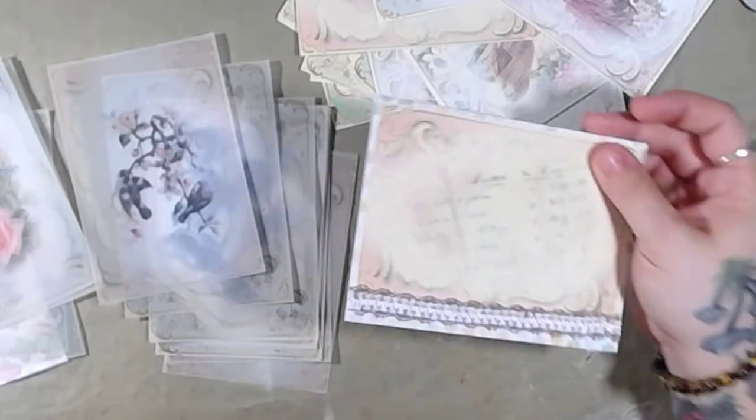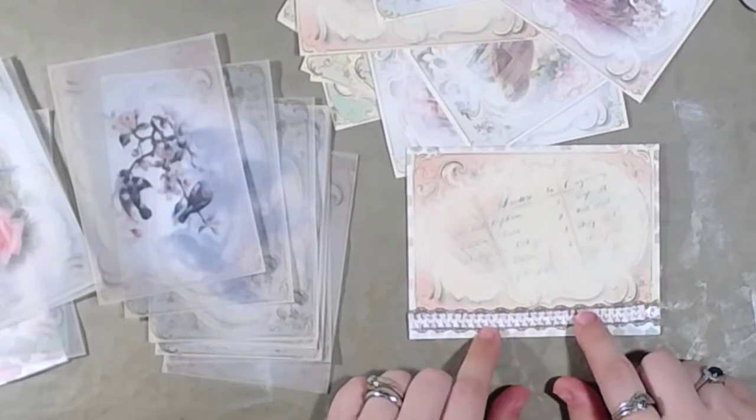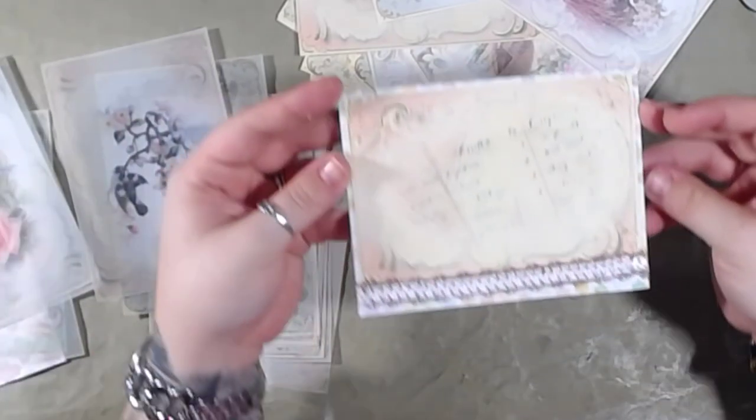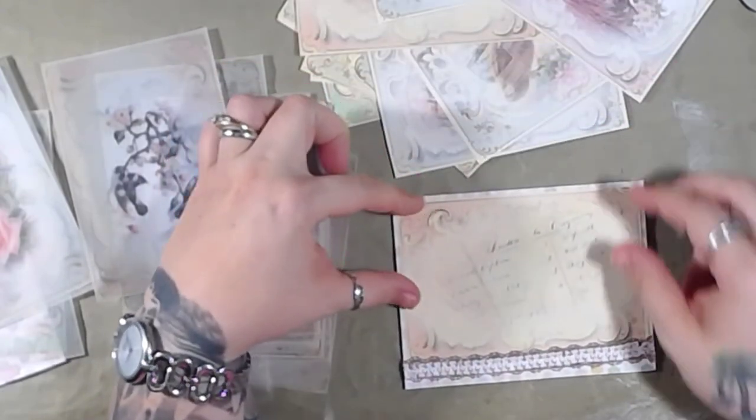These are laces that will be available in the shop — they're not at the moment. You can kind of see it now that I've got it on the brown. I want to do like a little mini flower right up here.